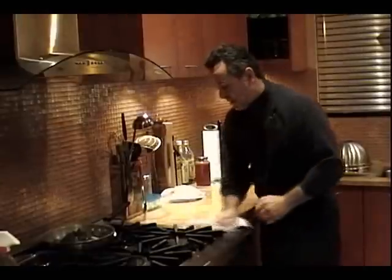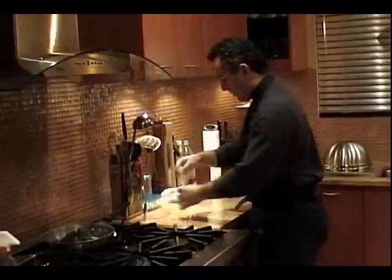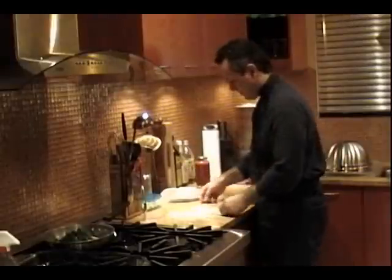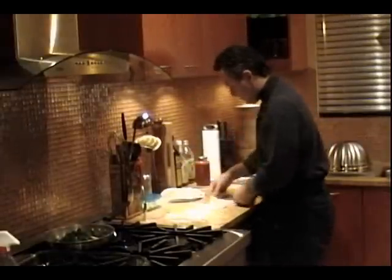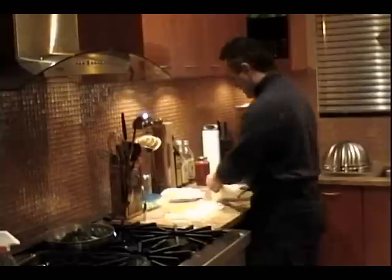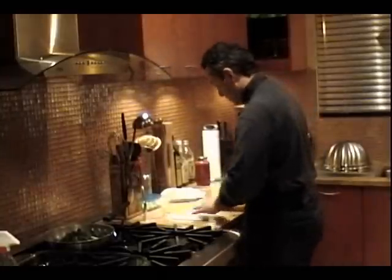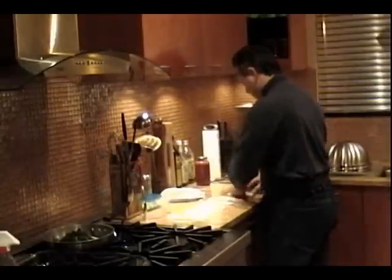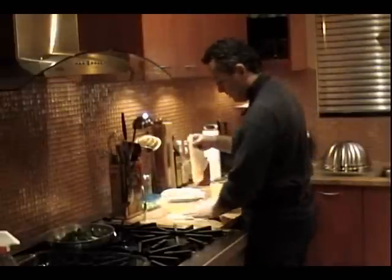I'm going to lay my fish out and see what I've got here. I'm going to have a rough time rolling these things up — I'm going to need some toothpicks to hold it together. I'm going to start with this little pointy side. Oh boy, these are small. Finally I've got a big one.